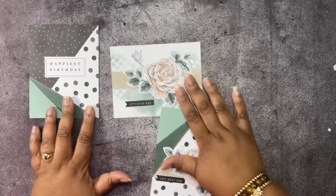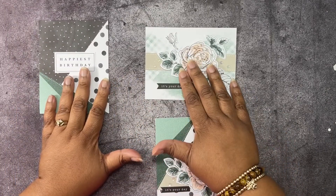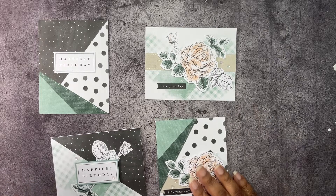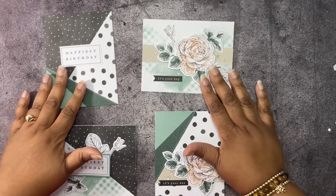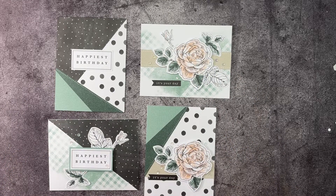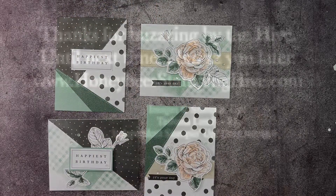So these again are how the cards are supposed to look, and here is how I changed it up. Don't forget to leave a comment, like, share, and subscribe, and as always I want to thank you for buzzing by the hive today. Until next time — buzz you later, bye bye!